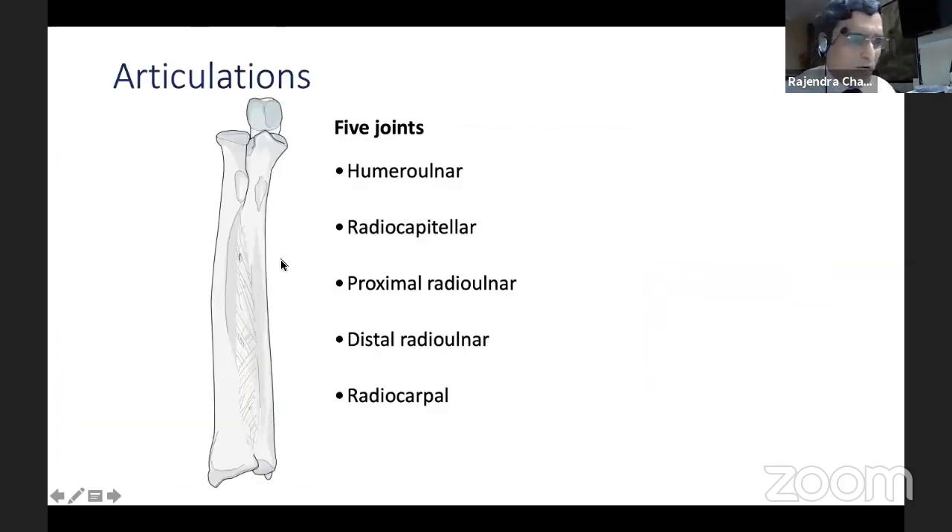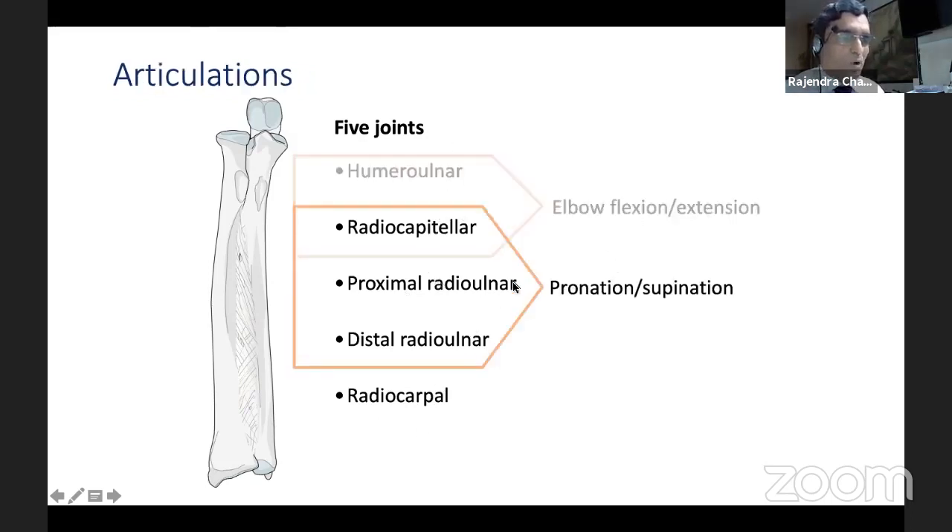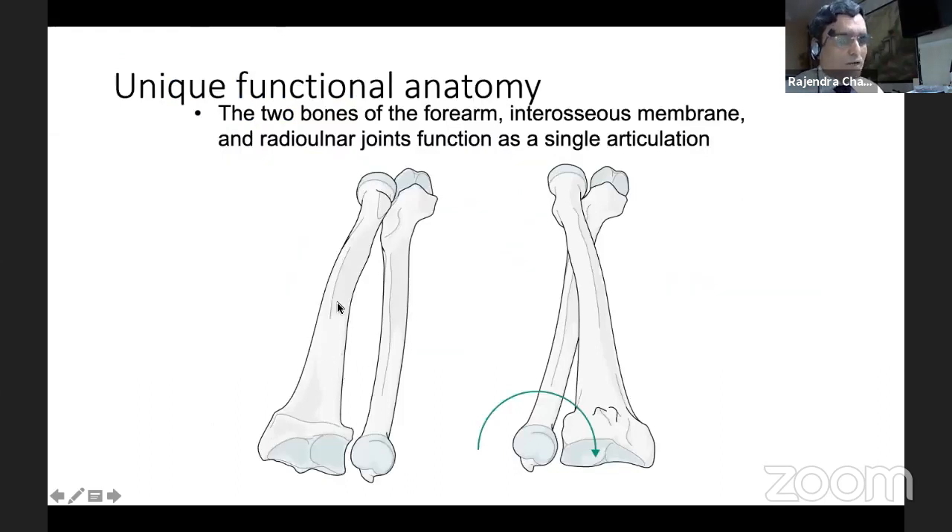We have to understand these various joints and why plate is considered the gold standard. Five joints: humeral-ulnar, radio-capitellar, proximal radio-ulnar, distal radio-ulnar, and radiocarpal. These result in elbow flexion and extension. Proximal and distal radio-ulnar joints are responsible for pronosupination. Remember — the radius rotates on the ulna. This must be completely restored for wonderful forearm rotation.